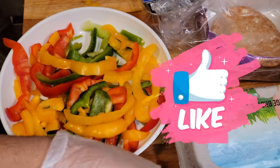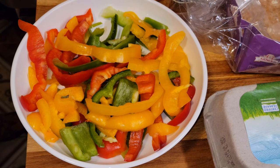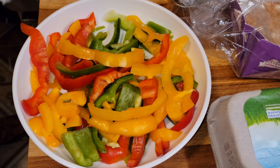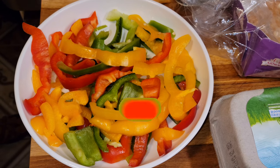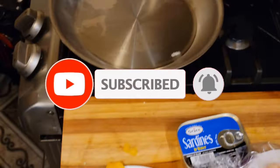First I'm gonna cook the assorted bell peppers before I fry the egg. I'm just gonna put some oil in here — this is a tablespoon of coconut oil.